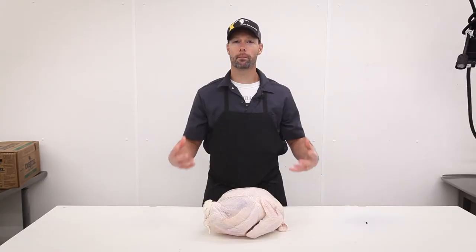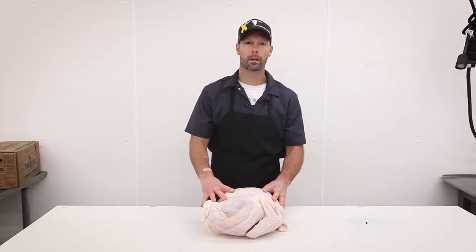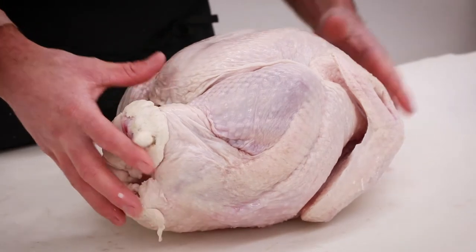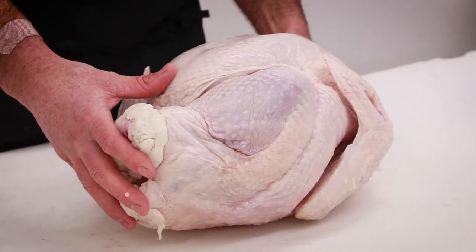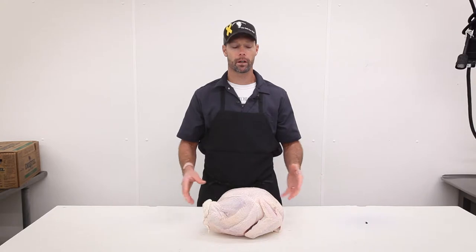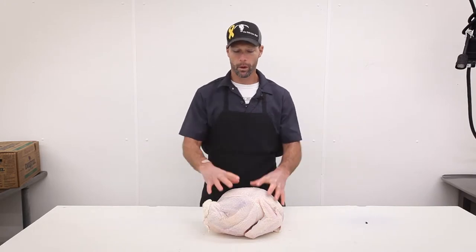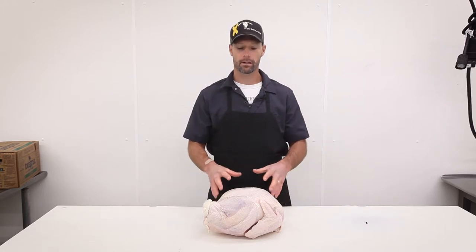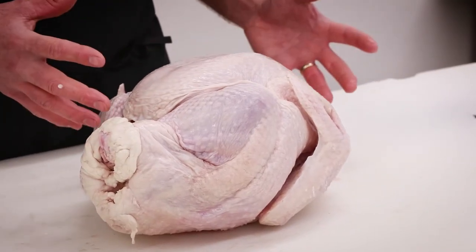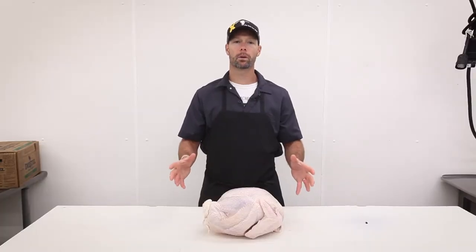Smoked turkeys are a big thing anymore, so let's talk about our process here at the butcher shop. We start with our all-natural turkey — this bird is about 16 pounds. We cure it with a simple but full-flavor solution: white sugar, brown sugar, a little sodium nitrate, and plain table salt. We brine them, inject them, and then cook them in the smokehouse for about 12 to 14 hours. Sometimes simplest is the best, and that's what we do here.